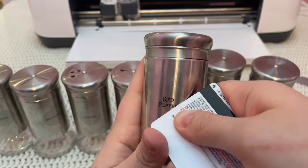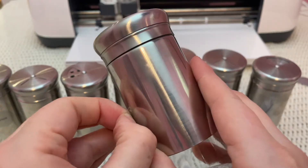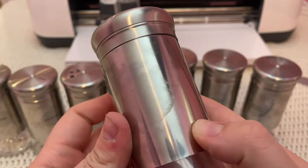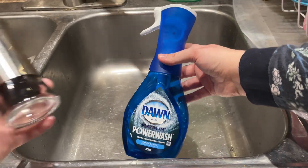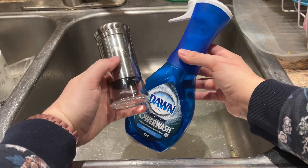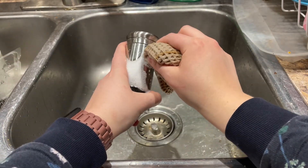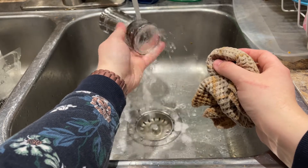First I removed all of the old labels by gently scraping the edge with an old gift card and peeling them off. Then I used Dawn Power Wash and a wet cloth to clean the sticky residue. If you haven't tried Dawn Power Wash it's frickin awesome — they don't sponsor me or anything, I just really like the product.